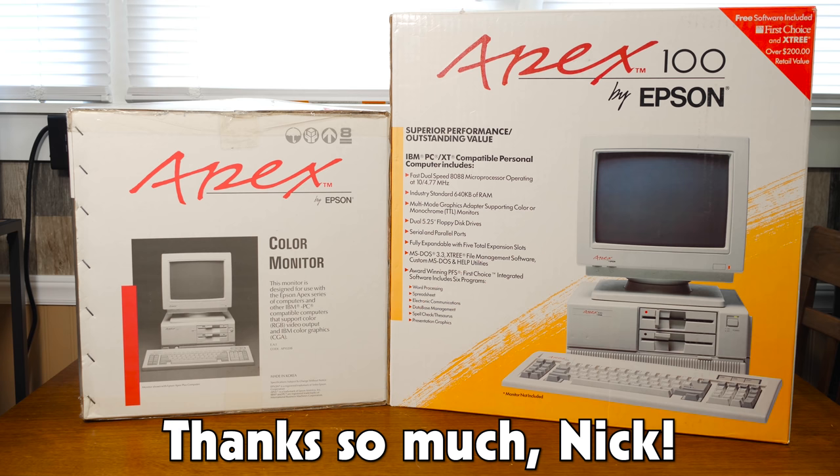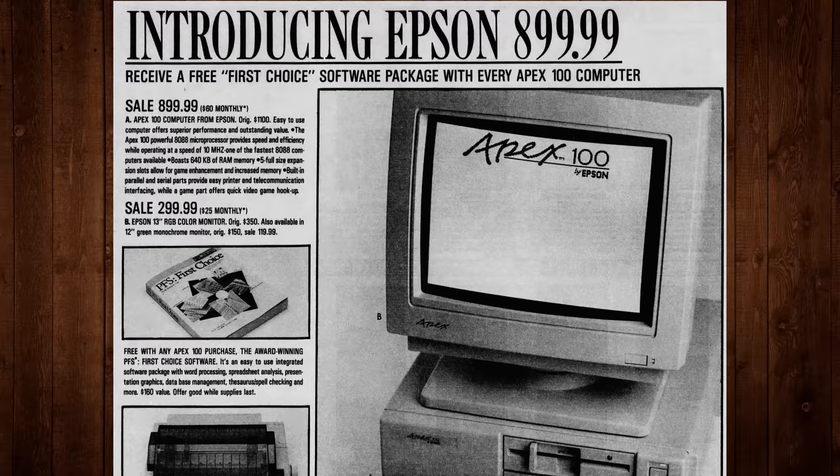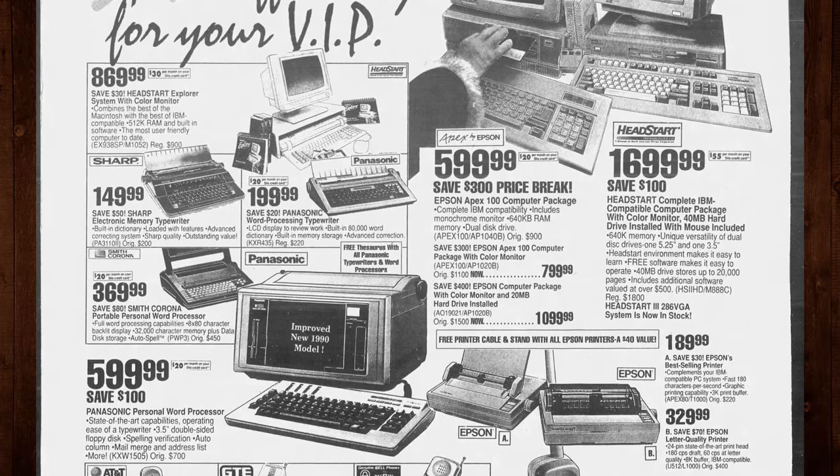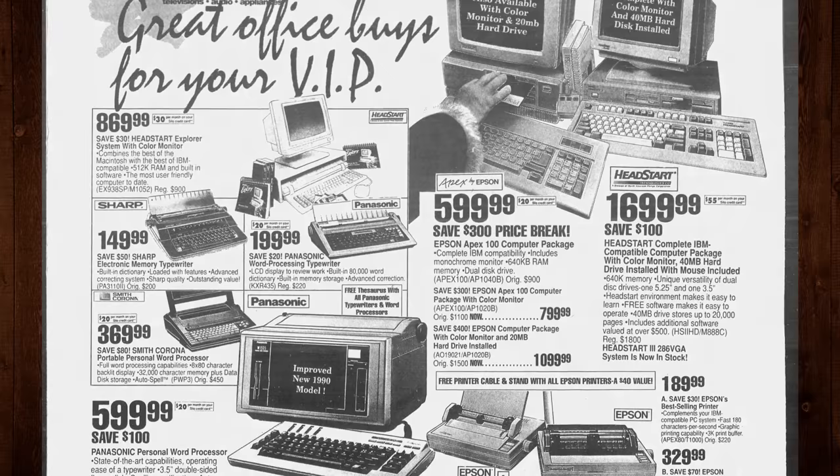This particular system is here courtesy of an LGR viewer named Nick, who generously donated it since it'd been sitting in storage for years, basically unused. These Apex machines were Epson's line of low-cost personal computers meant for distribution through mass retail channels, starting in 1987.